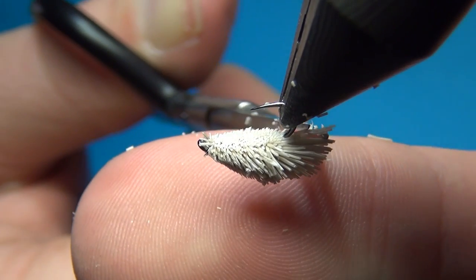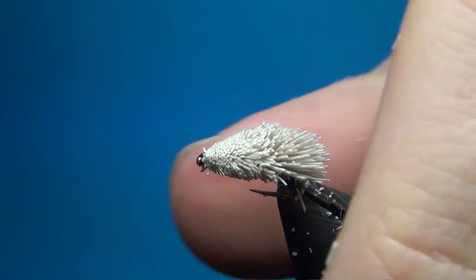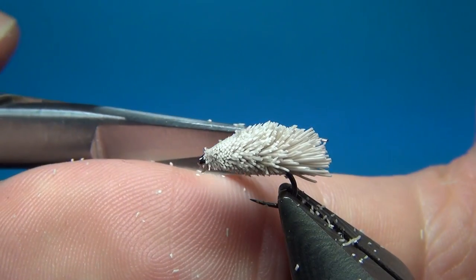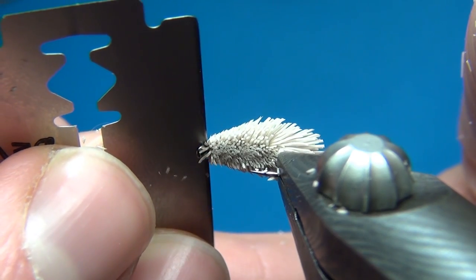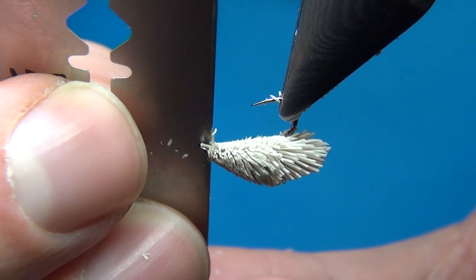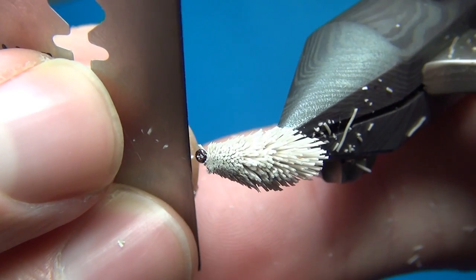Everyone has a preference for how to cut these to shape. I like this shape quite a bit — this is going to represent the wings of a caddis. Clean up just around the eye, taking away hairs sticking out towards the front. The razor blade is quite handy for getting in really close.